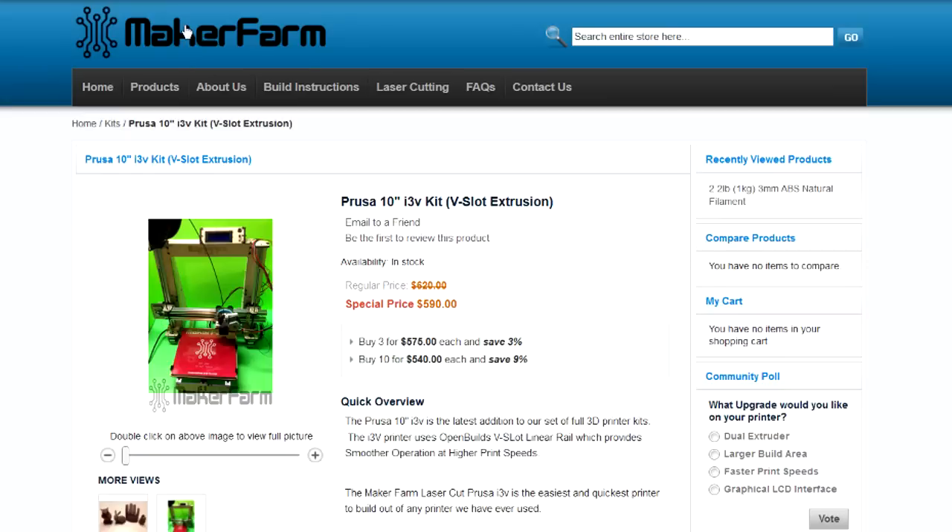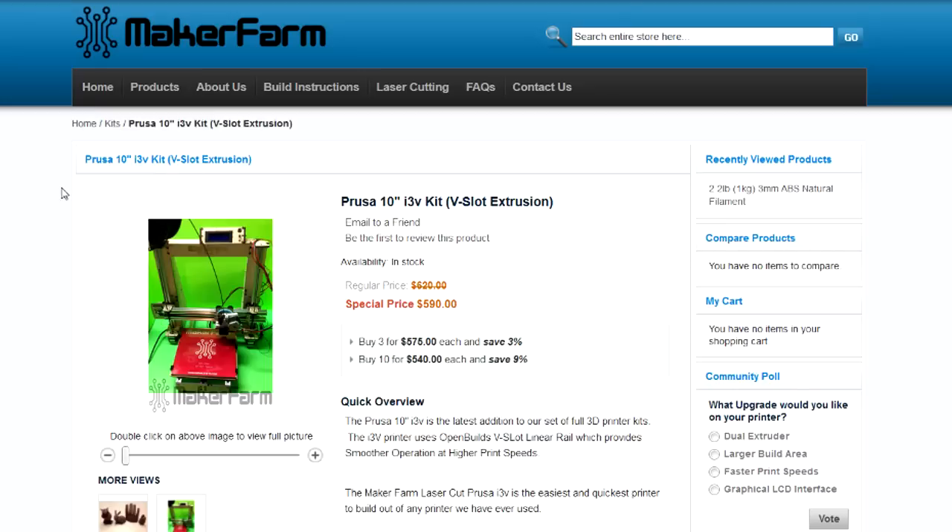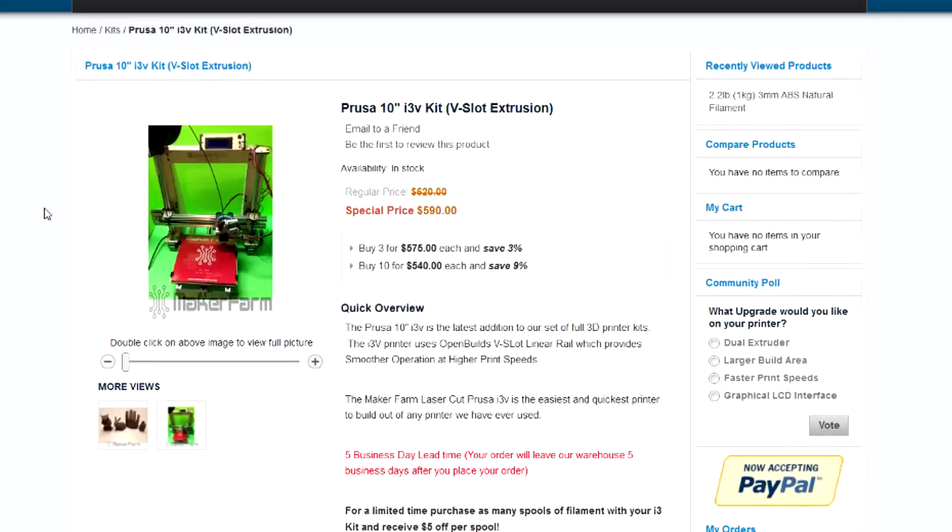I wanted to show you what I purchased, where I got it, and how much it is. Here on my computer I'm at makerfarm.com — I'll put a link in the description. This is the kit I ordered: the Prusa 10-inch i3v kit, v-slot extrusion. It has a 10x10x10 working area, which was one of the things that really drew me to it. I got a special price of $590, regular $620, so that was a pretty decent deal. It has a heated bed and can be run without a computer using a control panel.